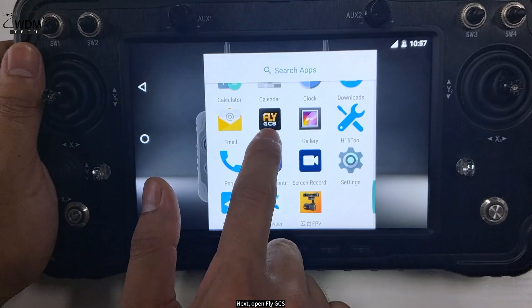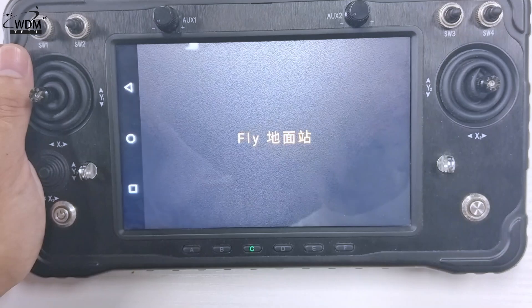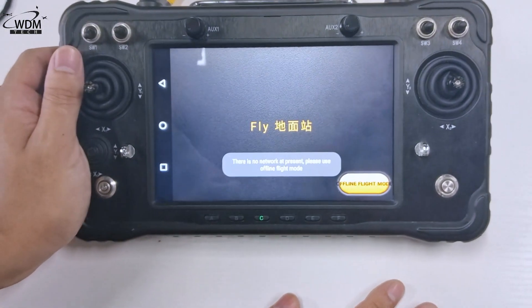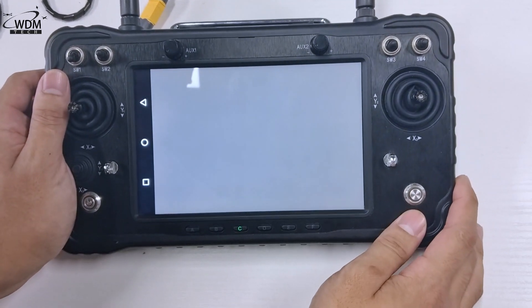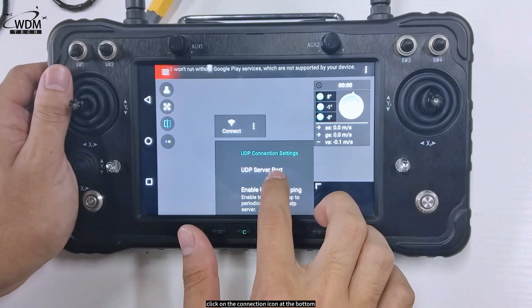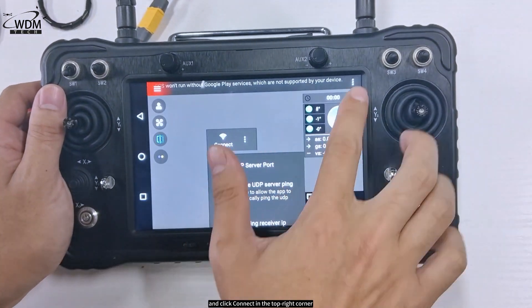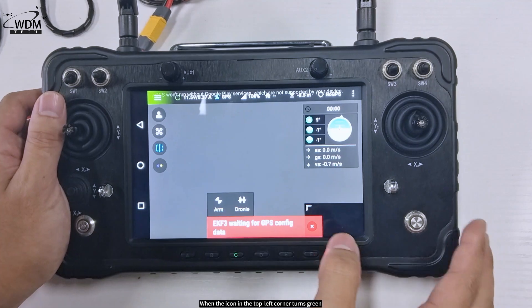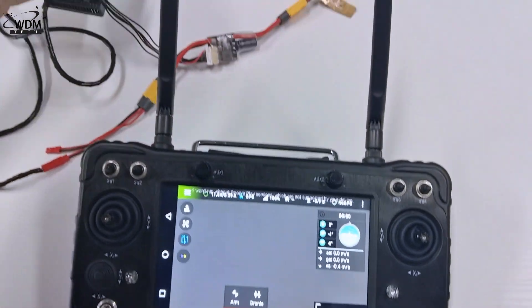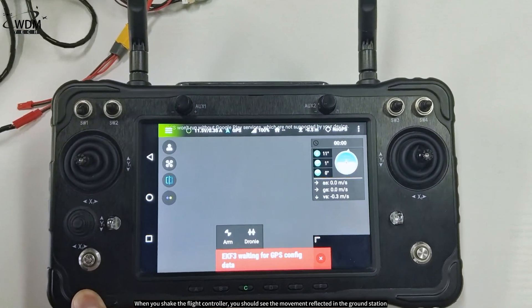Next, open FlyGCS. Click on the connection icon at the bottom, select UDP connection, enter 14551, and click connect in the top right corner. When the icon in the top left corner turns green, it indicates a successful connection. When you shake the flight controller, you should see the movement reflected in the ground station.